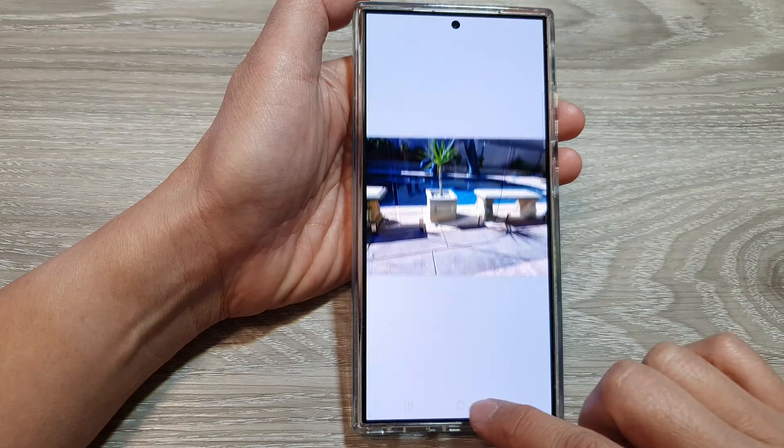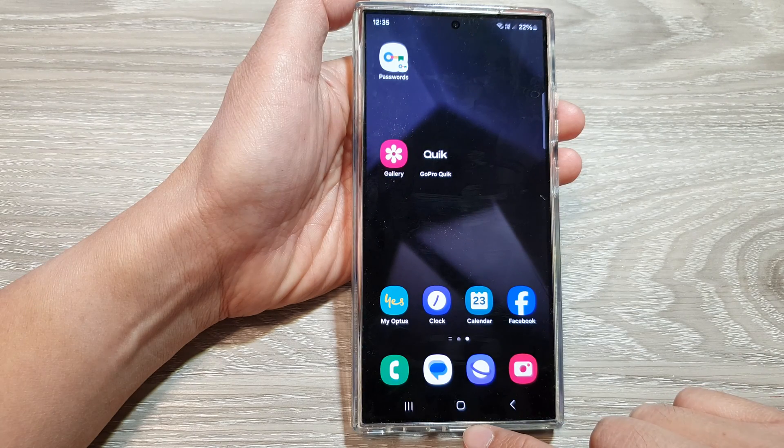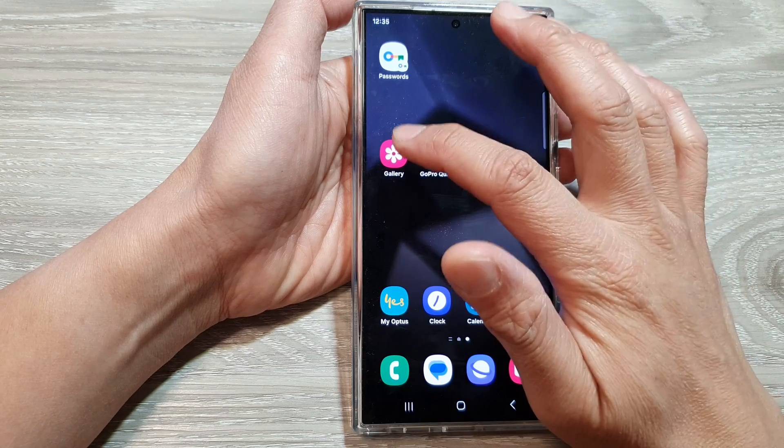First, let's go back to your home screen by tapping on the home button at the bottom of the screen. Then open up the picture gallery.